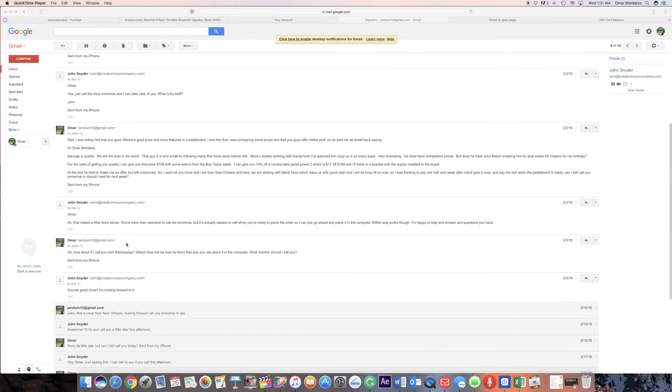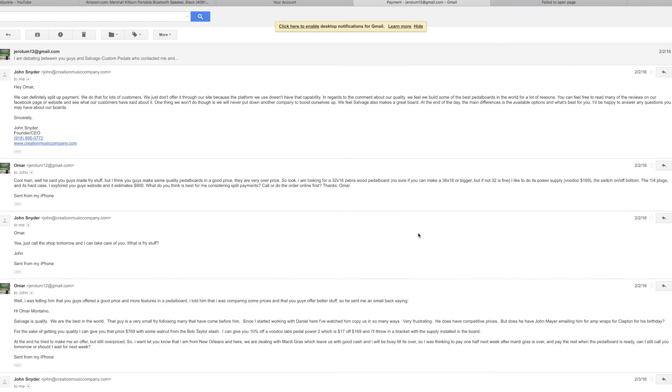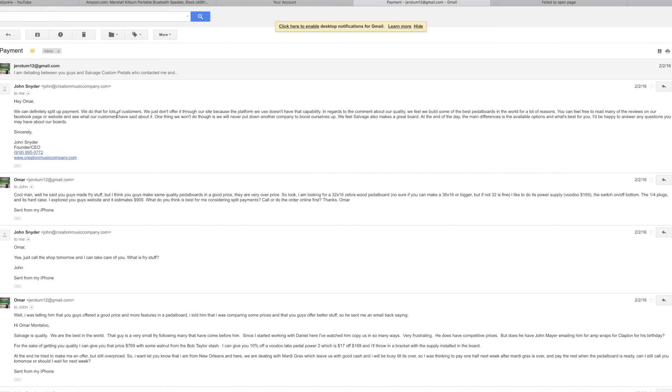Now I want to tell you a little story about how I do business with Creation Music Company. I had two companies wanting to make the pedal board for me. One of them — I won't say the name — sent me an email saying they were the best quality in the world. That competitor mentioned Creation Music Company as a small fry. I had actually watched Creation Music Company being copied in so many ways. I sent this email to Creation Music Company and I loved their response.